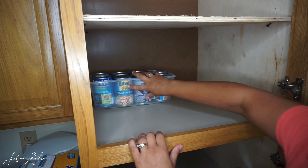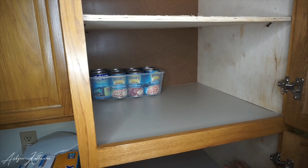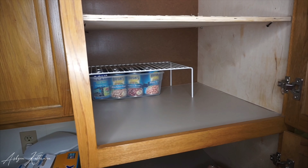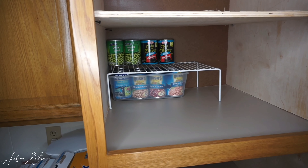Now that the shelves are clean, I'm going to be organizing everything into the containers and putting it back. You're going to see me moving stuff around many times in the video because I have such a small pantry — I kind of have to work around the space and make sure I'm able to fit everything back.